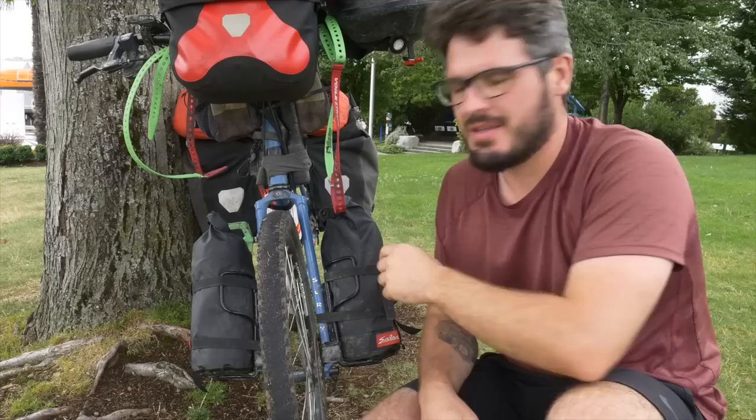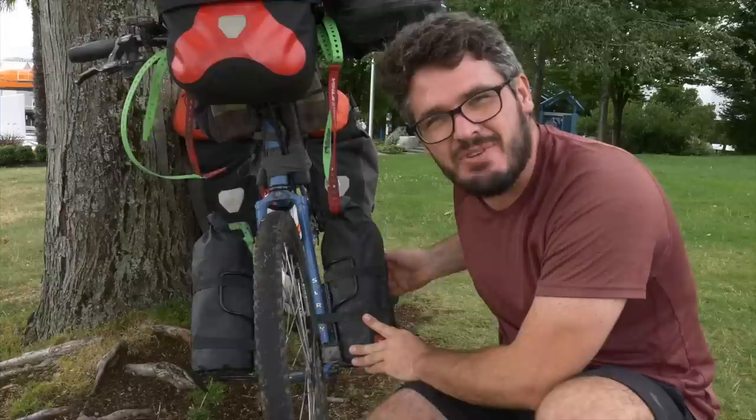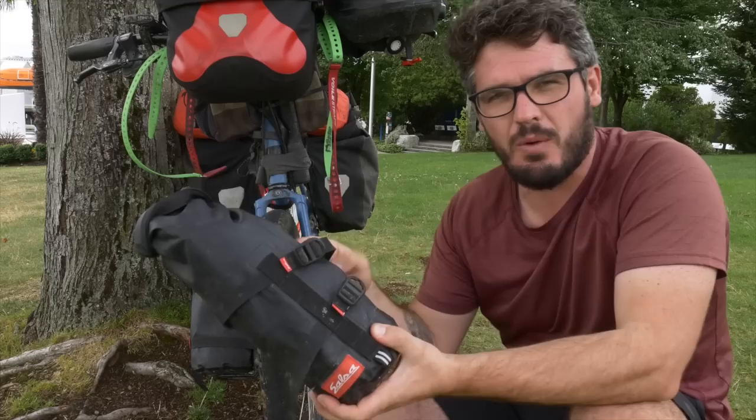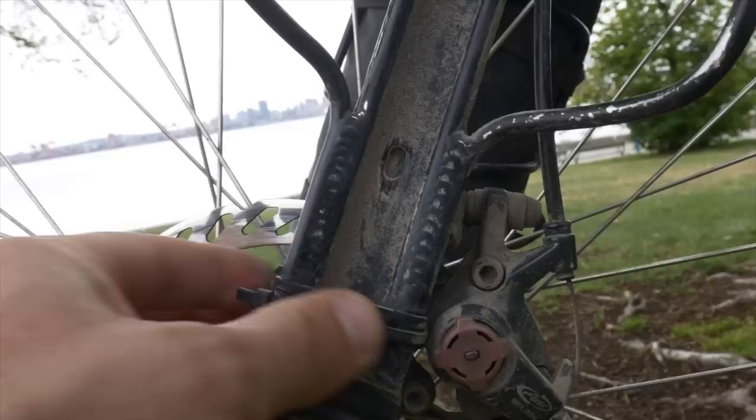On the front forks I've got two dry bags — these are Salsa bags in Salsa Anything Cages. These big cages aren't really designed to fit on a Surly Disc Trucker, so I'll show you how I've fitted them. The cage requires two mounts; one mount is okay and attached, but the other has no screw hole, so I've used electrical tape and a couple of cable ties — three cable ties and some tape — and it keeps it tight with no problems.